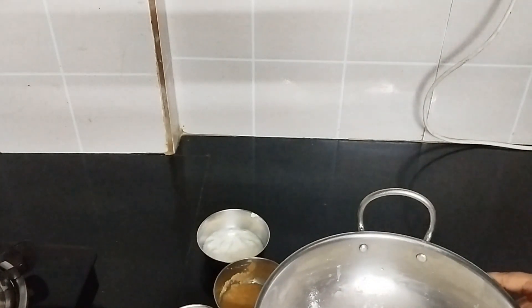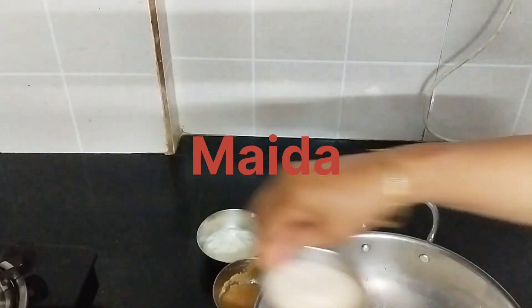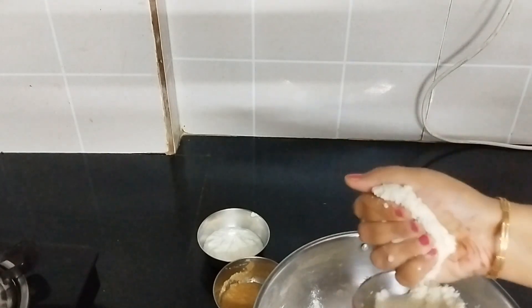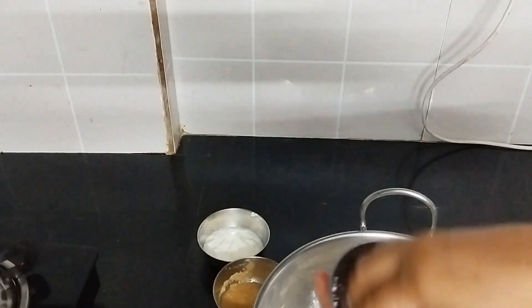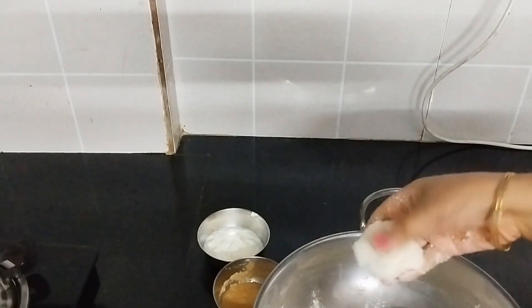I have taken 250 grams of soji. I will add the soji — I only need the soji. We need the soji, but I have added a lot of water, so I don't want to add more water.